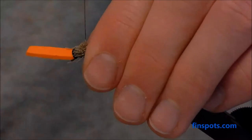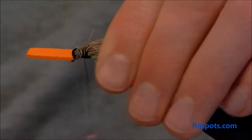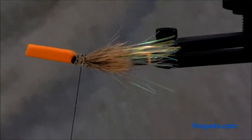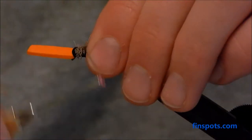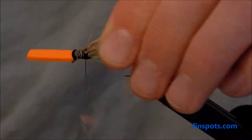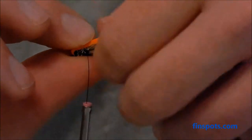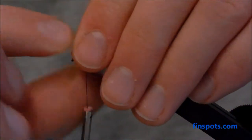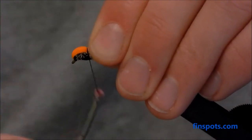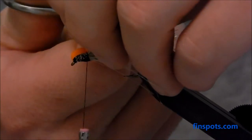Tie the elk hair down. We don't have to make the butts totally disappear because we're going to fold the foam back over the top to form the head. Fold it back over — that'll push the wing out and give a little more flare. Then tie it in right there and clip off the excess.